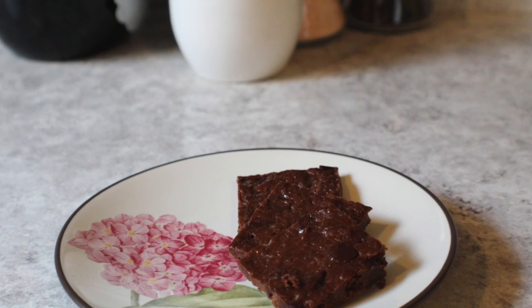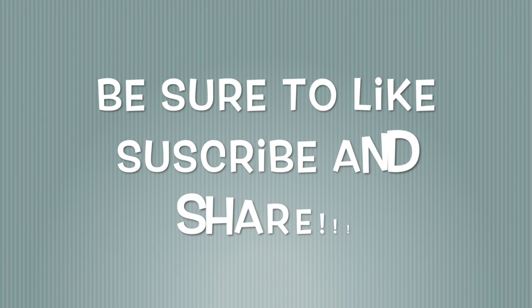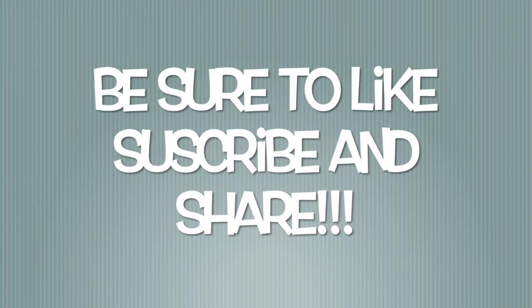I hope you enjoyed watching my banana brownie video. Thank you for watching. Please remember to like, subscribe, and share my videos. We'll see you next time.